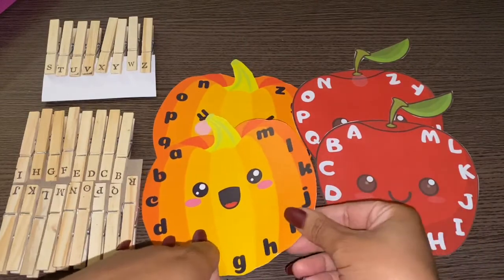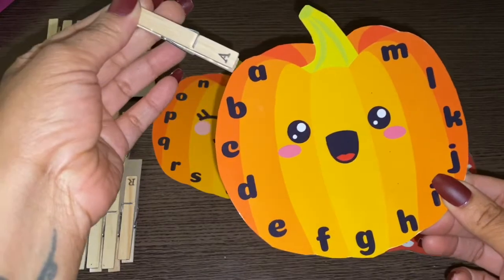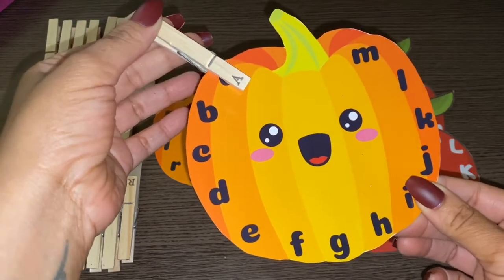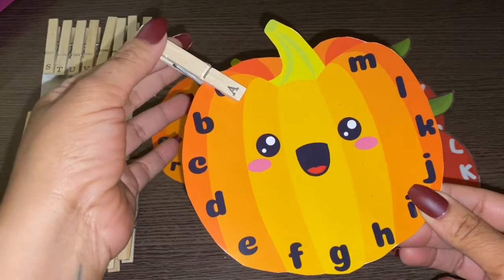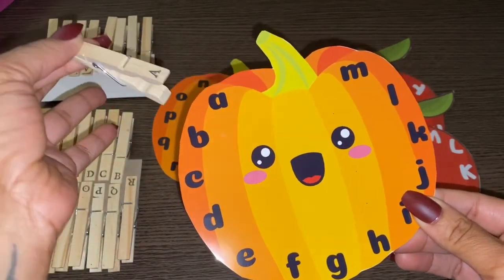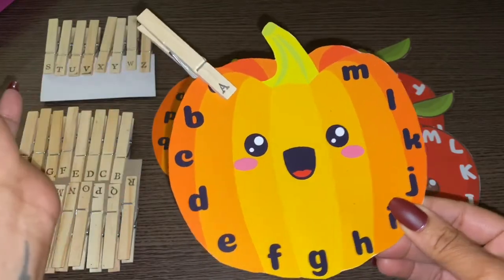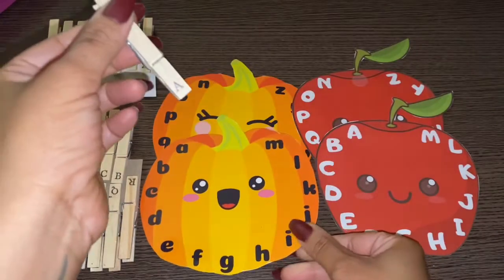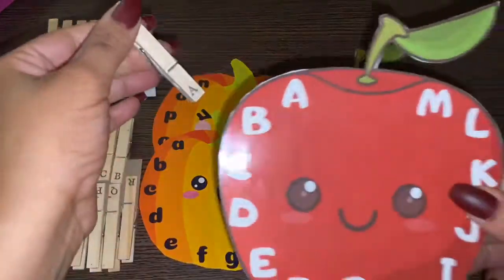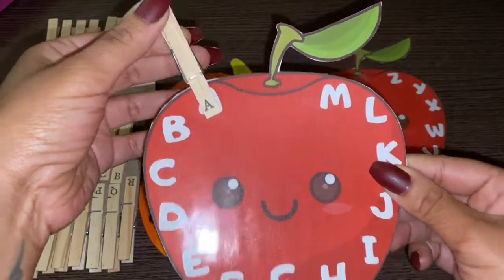Gigi's Party Playhouse. You just take it, and this helps with fine motor skill development — they're pinching the clothespin and then having to match it with the correct letter. So this is lowercase, and here we have the capitals matching. And they will just put it on like that.